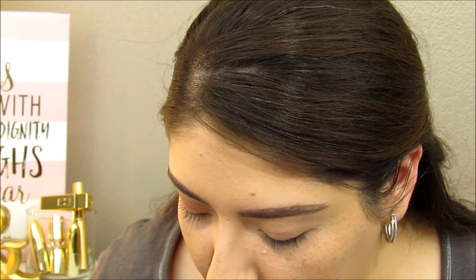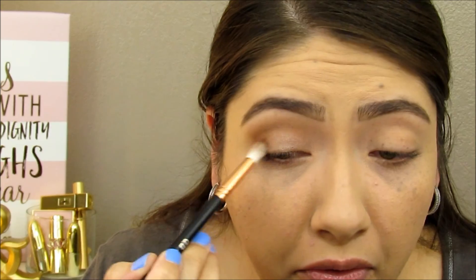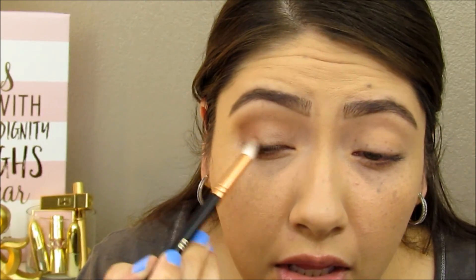I'm going to go ahead and start defining the outer V just a tiny bit. I want a little bit of cranberry-ish thrown into the mix, so I'm going to add a color from the Jaclyn Hill palette — I'm mixing two colors to create a cranberry color. Then I'm going to take a little bit more of Smarty Pants and blend that to diffuse the colors together. So far I like how this is looking. I'll finish the other eye, do the concealer, and then come back to add more depth.